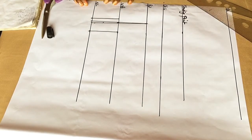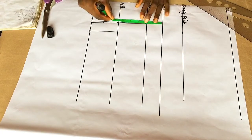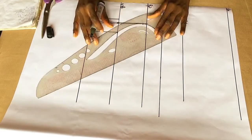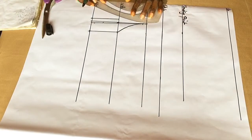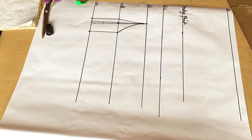From my bust point line I'm going to measure half an inch and mark it like so. Then I'm going to connect it from the underbust to my bust point like so. I'm using my curved ruler to connect it.